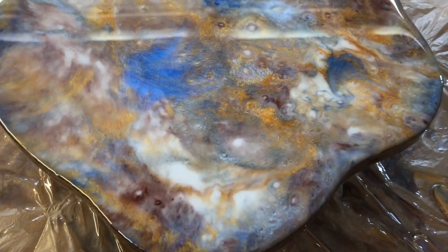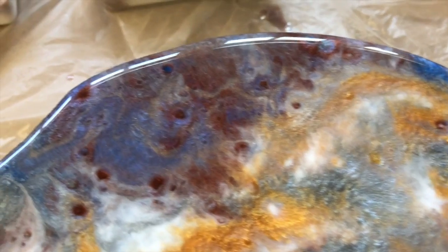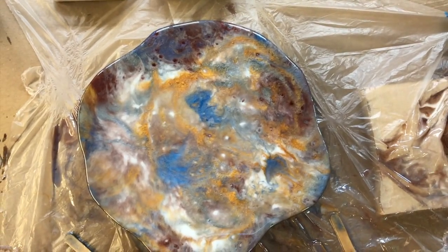Here's the final piece and I was pretty happy with it. I sprayed a little alcohol on it to get some cell action — you can see those spotty parts. That's where the alcohol separates the colors and it just adds another level of dimension and interest to the resin pour. I think it looked pretty good.